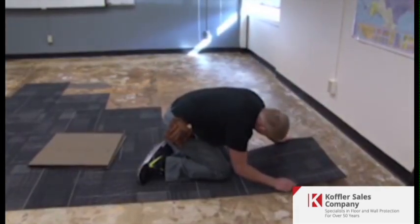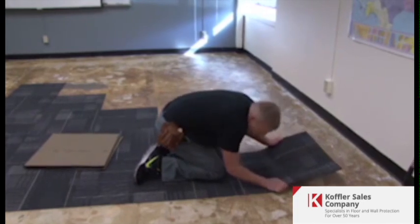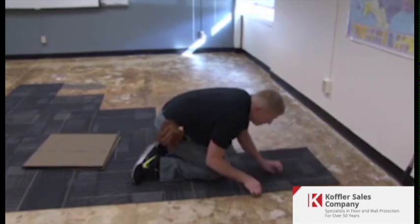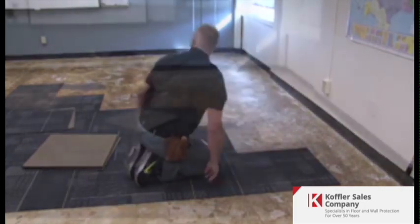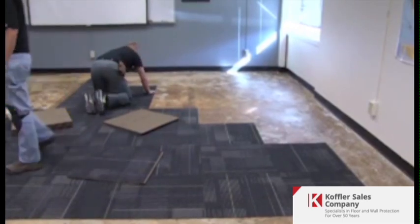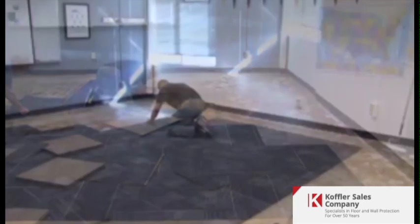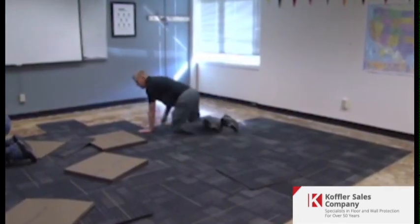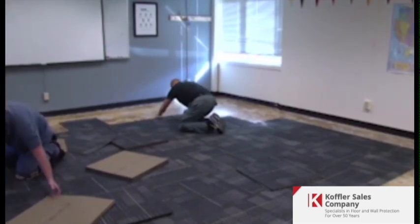There will always be two perpendicular edges or chalk lines to assist with tile alignment. If the edges do not align, the misalignment will increase as the installation progresses — you must identify the source of the problem and correct it. Measure the width of 10 installed tiles: if less than 240 inches, the tiles are compressed; if more than 240 and a quarter inches, there are gaps between the tiles.